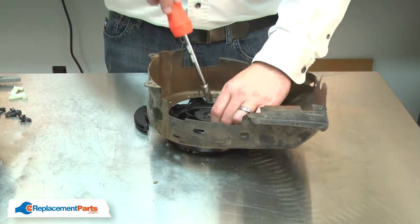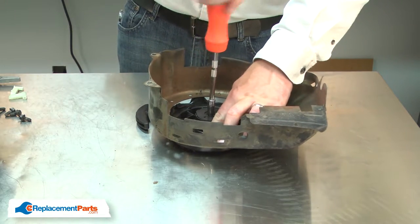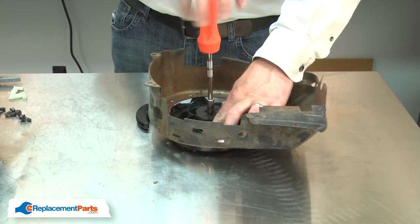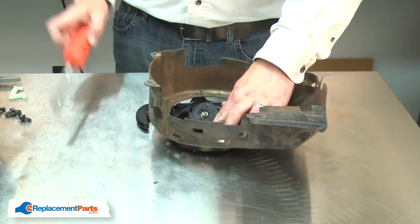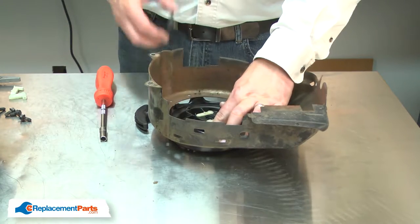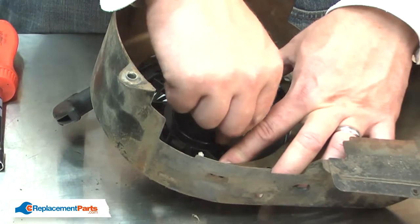With the blower housing and starter removed from the engine, I have access to the underside of the starter. I'll go ahead and remove the screw that holds the starter together. As I do this, I'll need to be careful that the starter doesn't come apart because the spring is under tension. With the screw removed, I can remove the cap. Now I have access to the starter pawls. I'll go ahead and remove them.